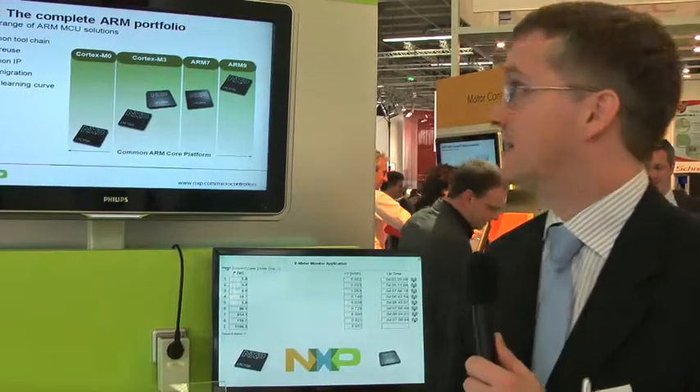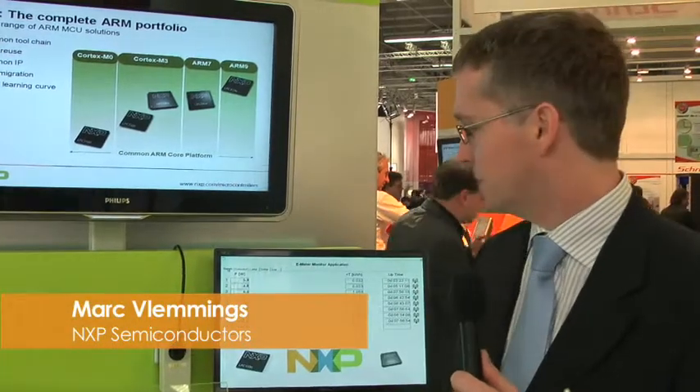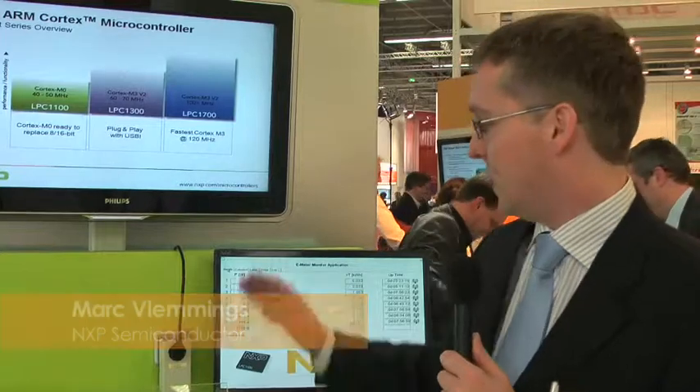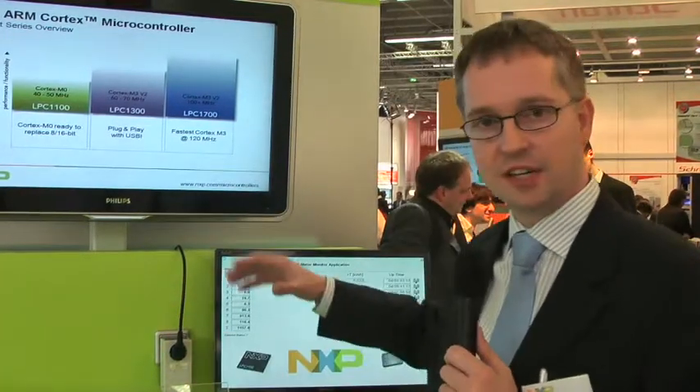Hello, my name is Mark Flemings and I present you the SmartBridge demo. It's an energy measurement demo based on plug meters and receivers for them.